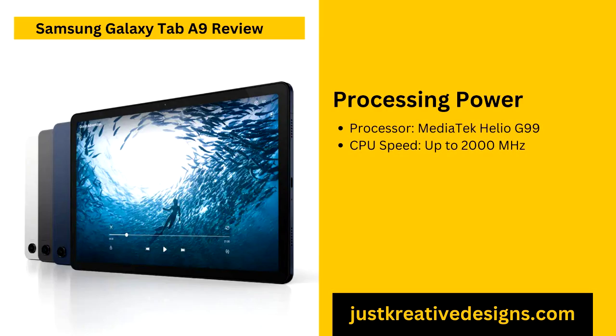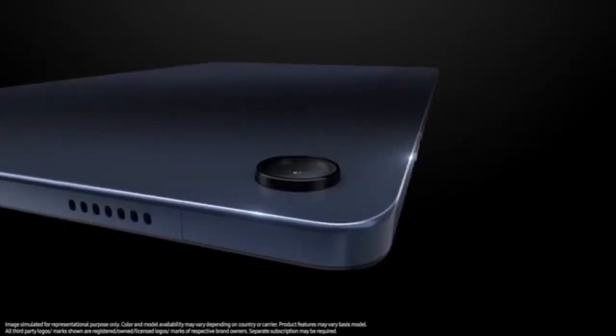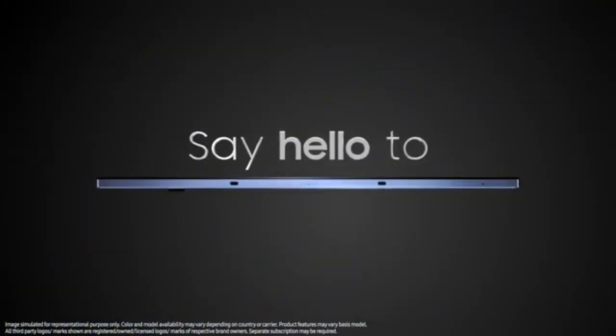Software and updates are a notable strength of the Galaxy Tab A9, as Samsung shows a strong commitment to software longevity. The tablet runs on Android, and Samsung promises two major Android updates along with four years of security patches. This long-term support is a major advantage, particularly for budget-conscious users who want a device that remains functional, secure and up-to-date without needing frequent replacements. Such extensive support is rare in budget tablets, making the Galaxy Tab A9 an attractive choice for those seeking reliability and value over the years.